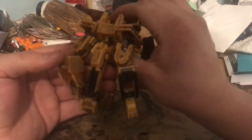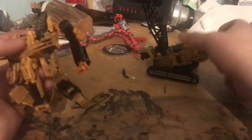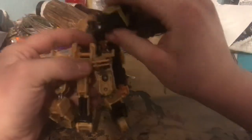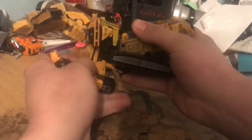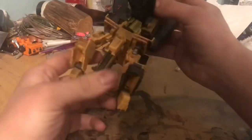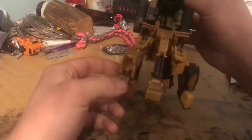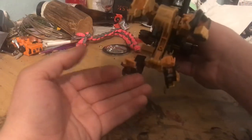Now you can fold the bucket back up. Take Hightower and plug this clip onto this bar — it is a little bit tricky, but once you hear that click it is a solid connection. Now you have an alternate configuration for the hand where you have all three buckets in the front but you also get two thumbs.